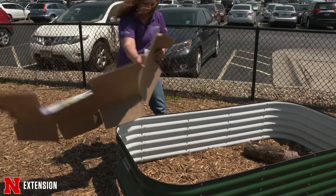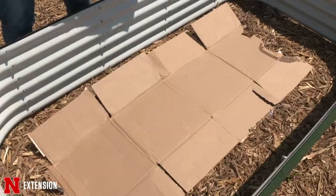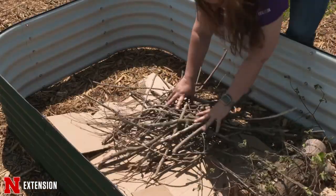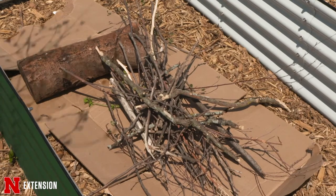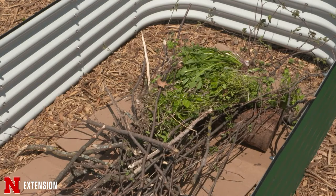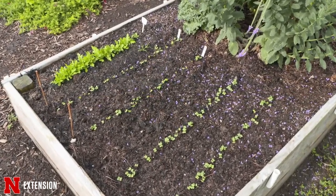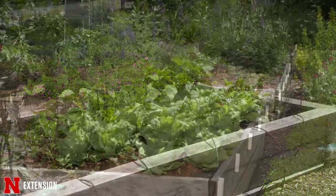If you have multiple big beds, think about filling the bottom with cardboard to help decompose and stop weeds from coming up. You can also add logs, branches, food scraps for composting, or your own compost. Make sure you subtract that distance from the height calculation if you don't want to order as much soil. Raised beds are a fantastic way to help you succeed and do well in your backyard for growing all your produce.